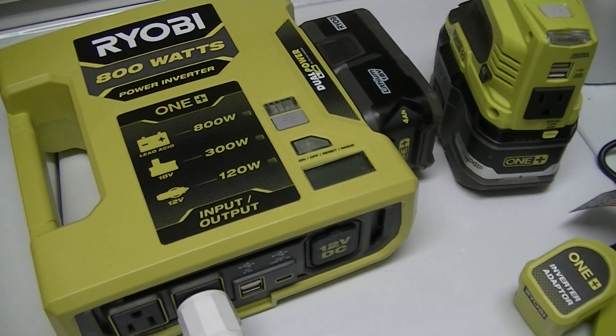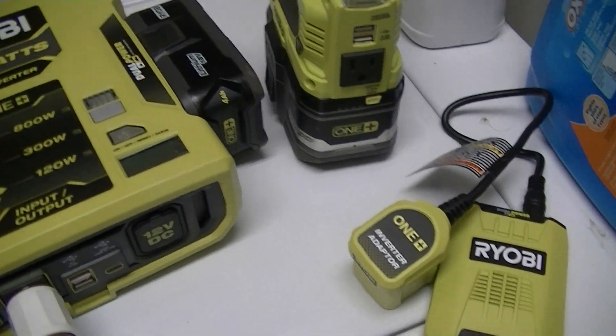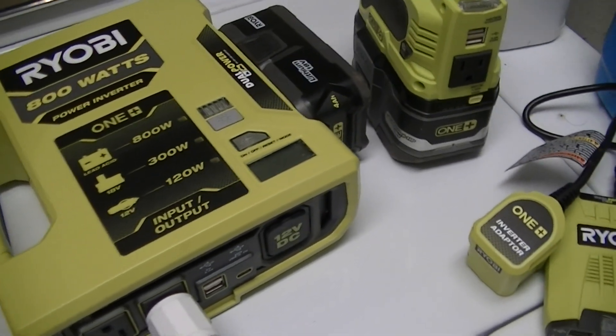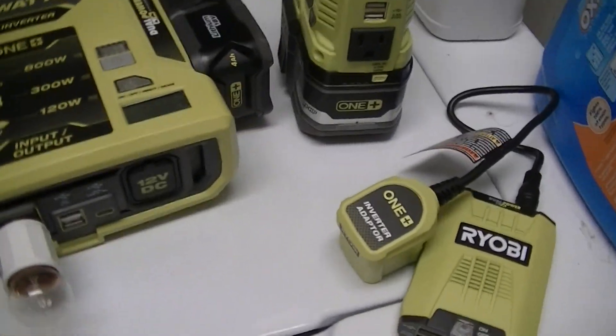Just a short comparison video between these three different RYOBI 18V OnePlus inverters, because each one has kind of its merits and its weak spots.